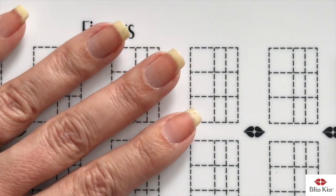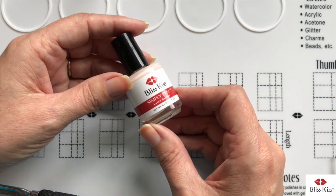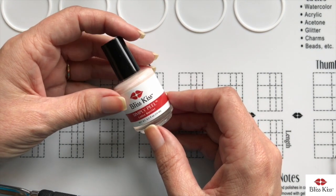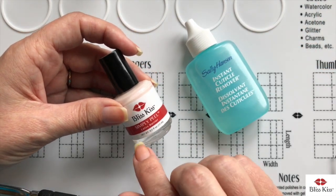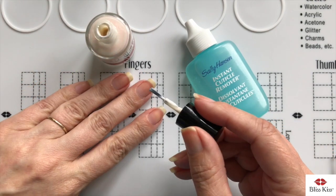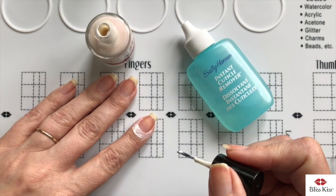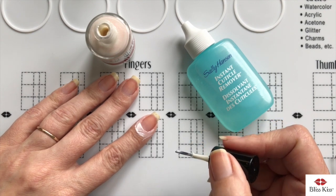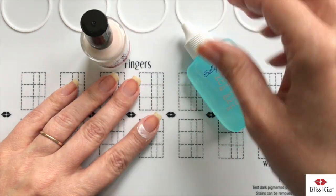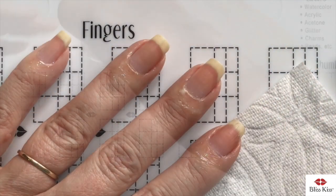I'm going to apply my liquid latex — the next product I really love. I'm slightly biased because I created it, but this is called Simply Peel Latex Barrier. I created it because of the problem with cuticle removers getting on your skin. What you're doing with the latex is actually protecting your skin all the way around before you apply your cuticle remover. That was the reason I created this product — to protect skin from the damaging and skin-dissolving properties of cuticle remover.